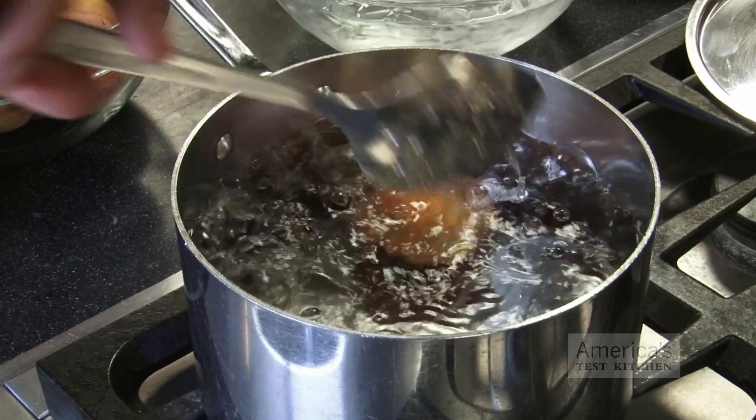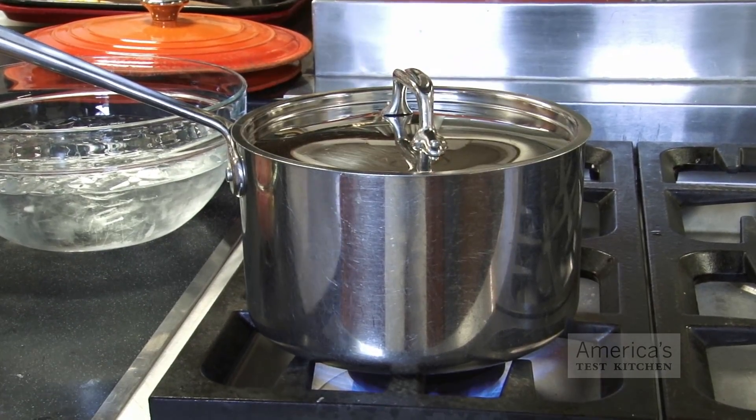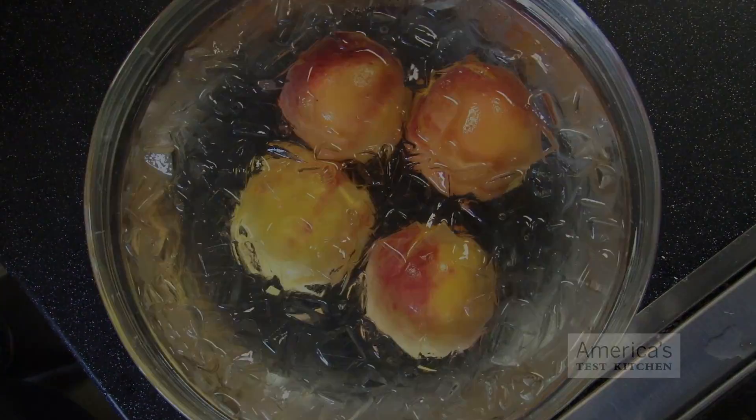Lower the peaches into boiling water with a slotted spoon and cover the pot. Blanch the peaches until their skin loosens, which should take about two minutes. Use the spoon to take the peaches out of the boiling water and put them in an ice water bath to stop them from cooking. Let them cool for about a minute.